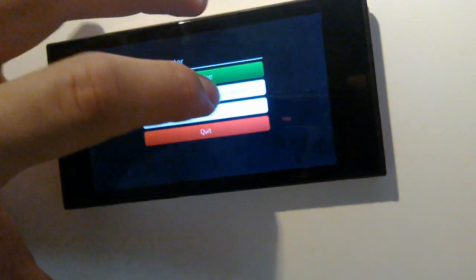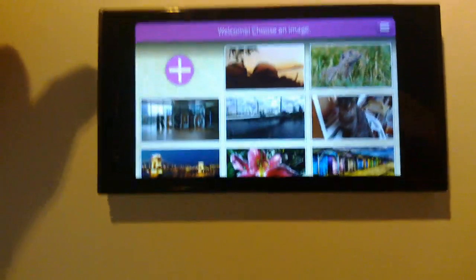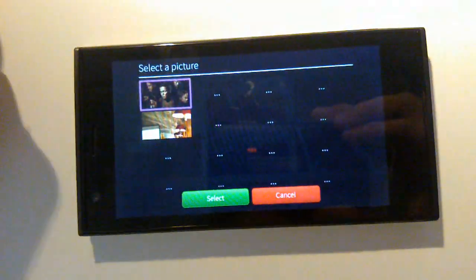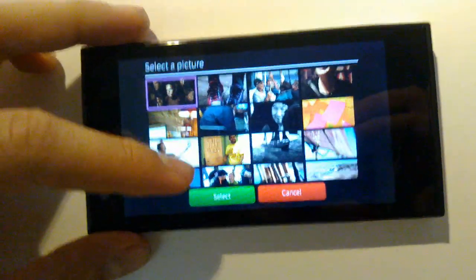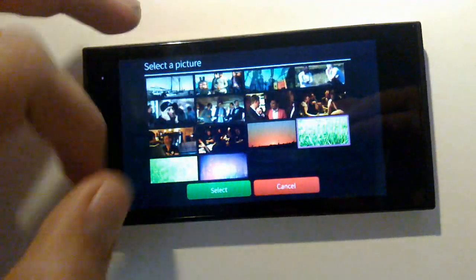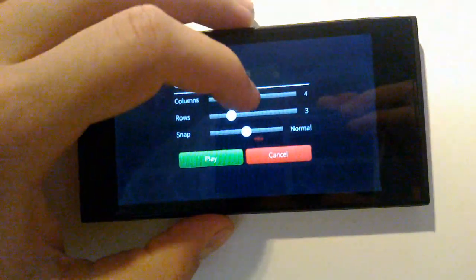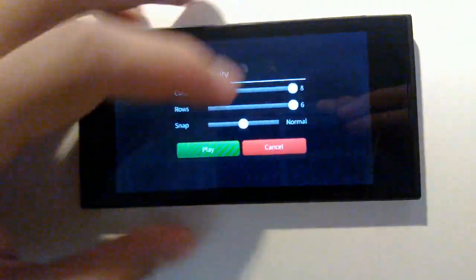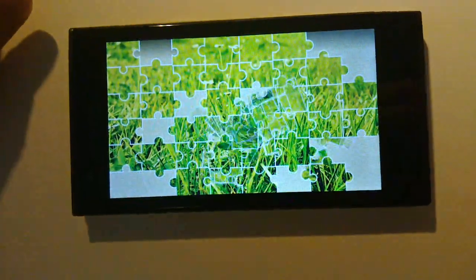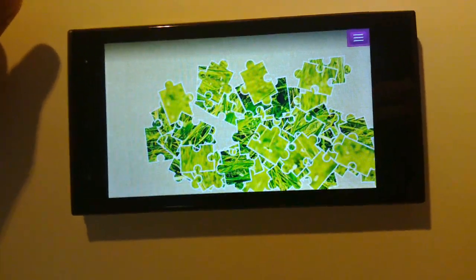There is one more thing I want to show you: Puzzle Master never gets boring, because you can play with your own pictures. You hit the plus sign, select an image, and then you can play with it just as you would with anything else. You hit play and the puzzle will appear and blow up, and as always you can set the difficulty to your liking.